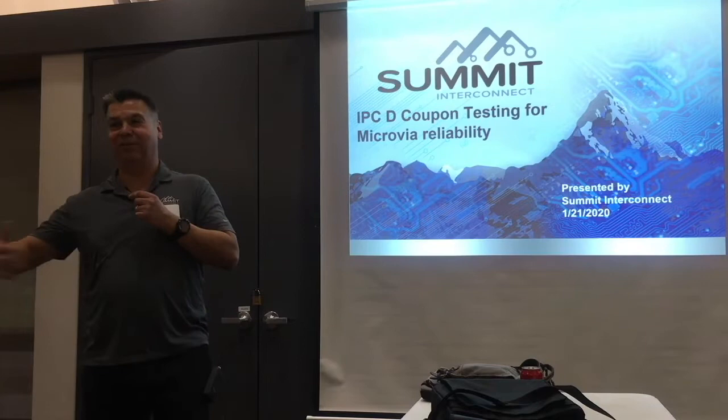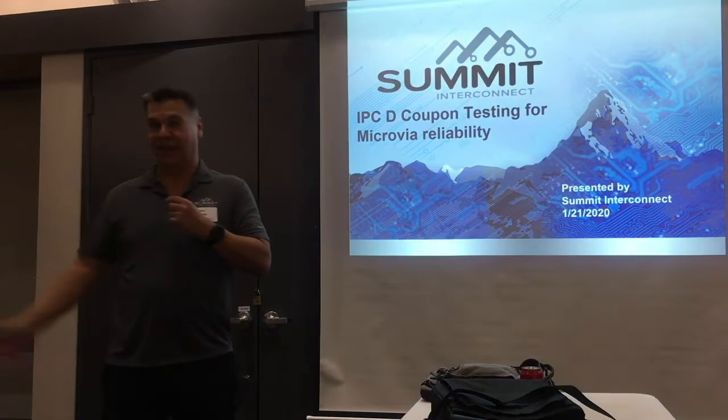Thank you guys for taking time out. I think I know about a third of you and have worked with you in some way or the other — vendor relationship, customer relationship — and I appreciate all your folks coming.